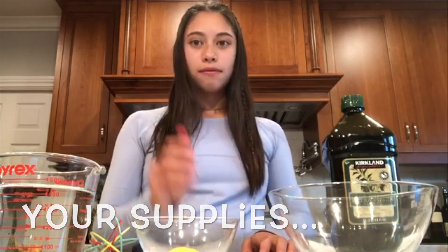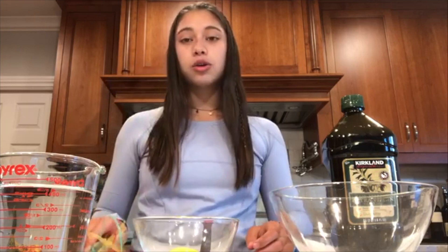We will also be using food coloring — you need approximately 10 drops — a mixing bowl, and a whisk. You could also use a mason jar instead of a mixing bowl and whisk in order to do the same thing.